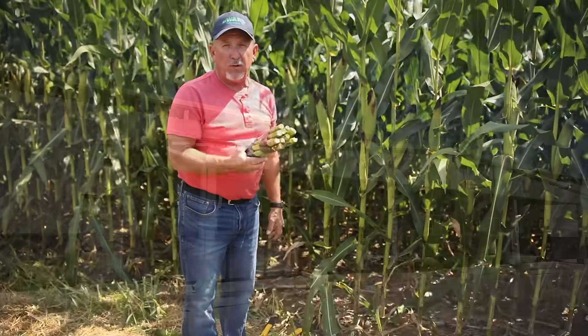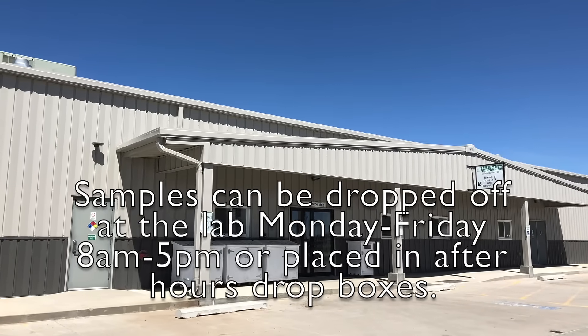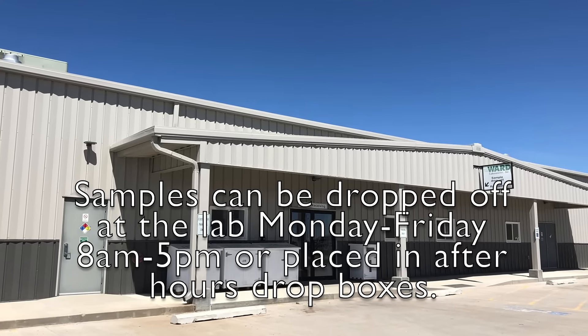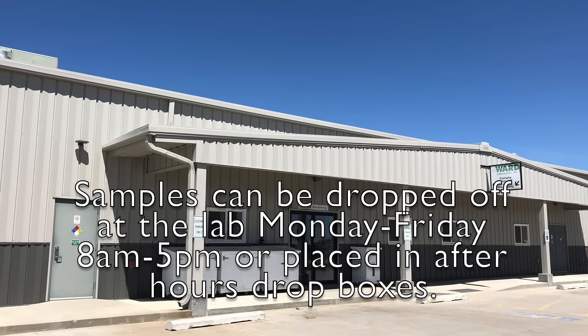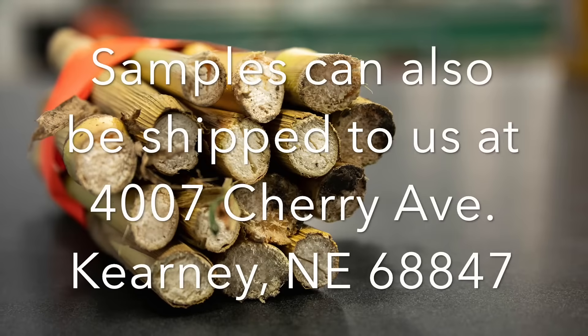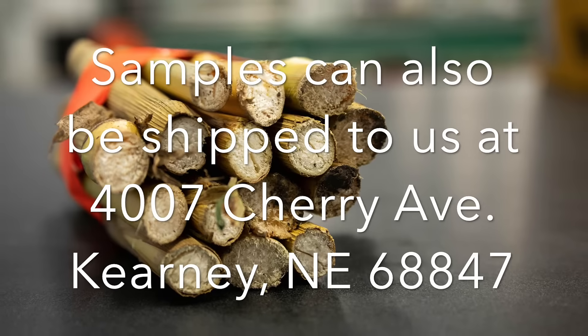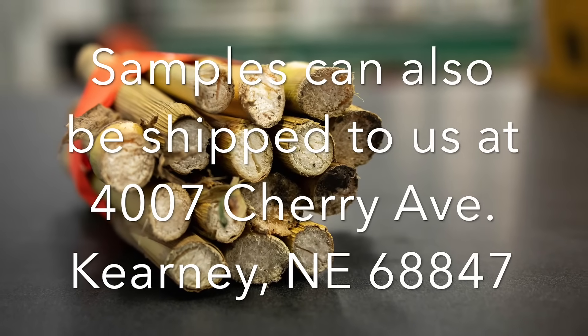Now we're ready to go to the lab. Samples can be dropped off at the lab during normal business hours, or after hours placed in the drop box outside. Samples can also be shipped to us here at Ward Laboratories. Please consult our website wardlab.com for more information.